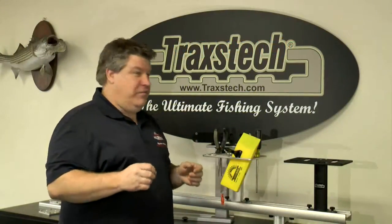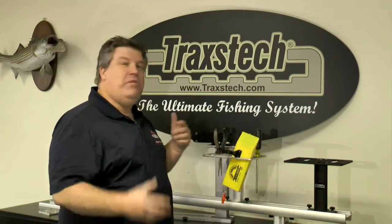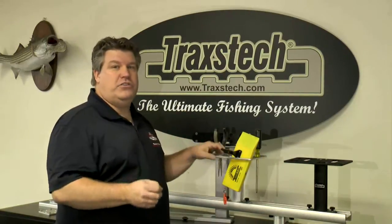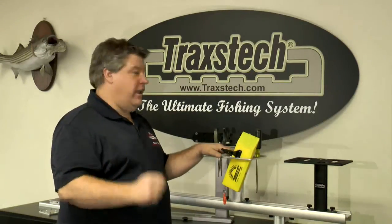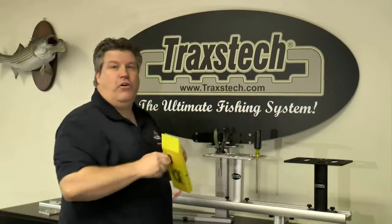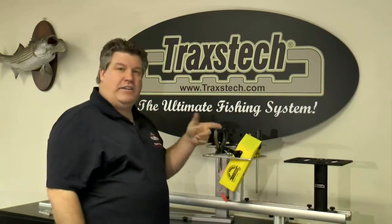When you're on the boat and things are happening fast, you don't want to throw expensive equipment on the ground and risk getting it broken. When you need to handle a fish, you want all the tools easily accessible and ready to go. That's why I love the Traxtec planer board caddy — it allows me to store up to four of my inline offshore planer boards.